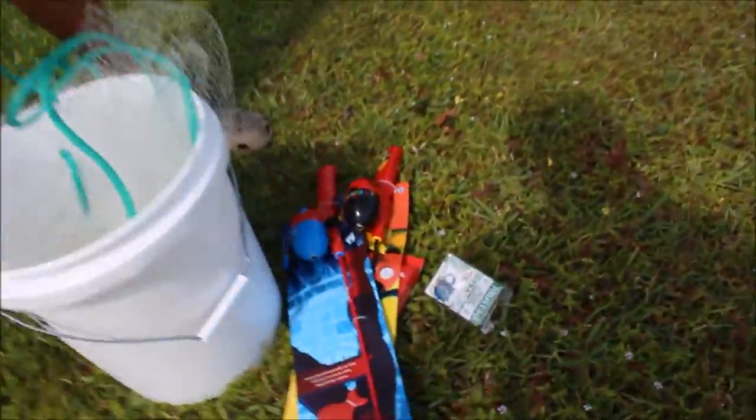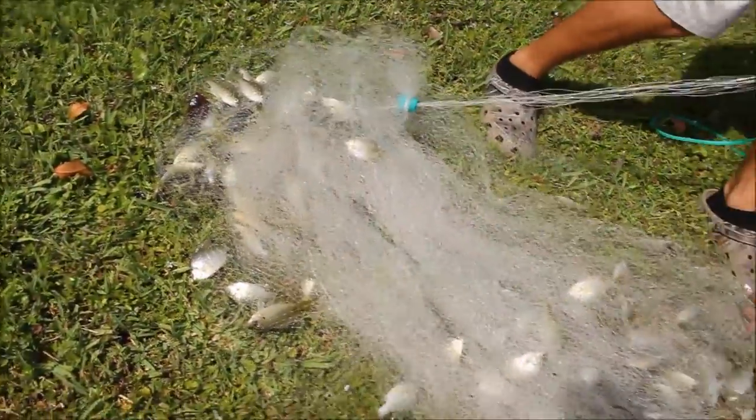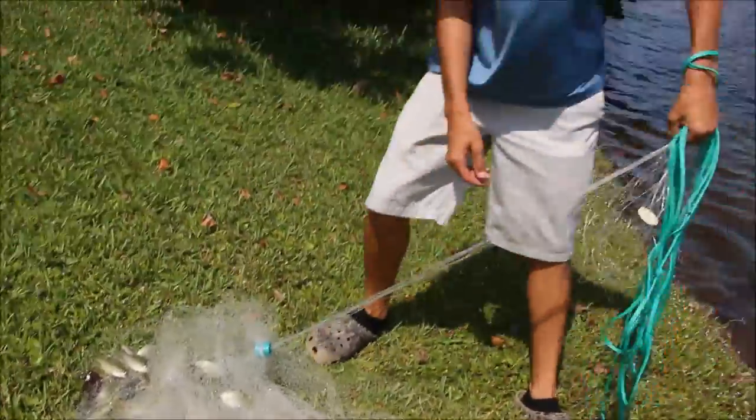All right, we're here. I'm going to rig up the rods and he's going to cast out some live bait. One cast and we're loaded up on bait — almost too much bait. We'll get back to you when we start fishing.